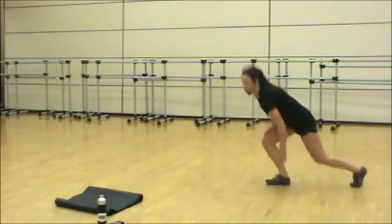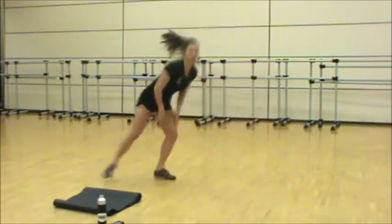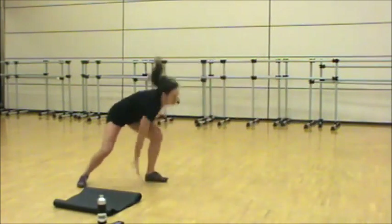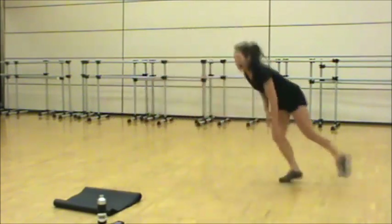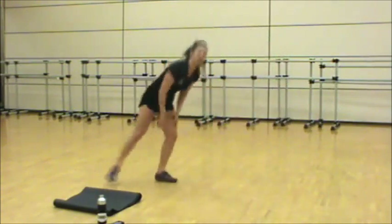Side to side, chest up. Use that leg for support. Reach or touch the floor — whatever works for you today. I want you to keep moving. Just think about the outcome, how you're going to feel at the end. Come on, let's go. Keep the focus. Three, two, one.